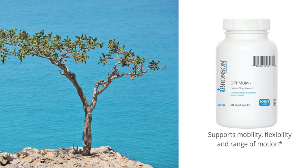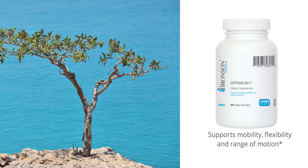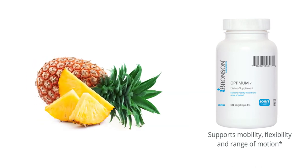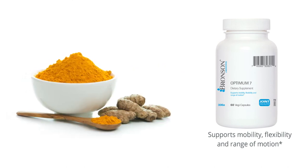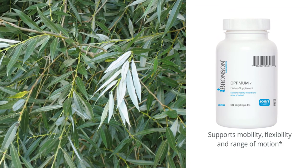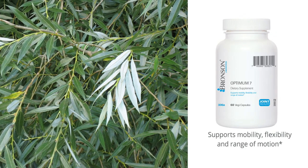But that's only the beginning of the Optimum7 formula story. Optimum7 adds the legendary natural joint support properties of the enzyme bromelain, along with the beneficial joint properties of turmeric, the ancient yellow spice. White willow bark, nature's original aspirin, is also added to go to work, helping to soothe stiff joints and enhance overall joint comfort.